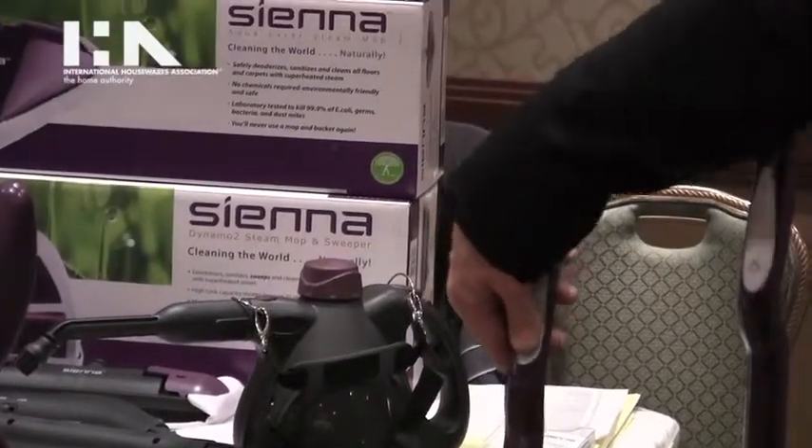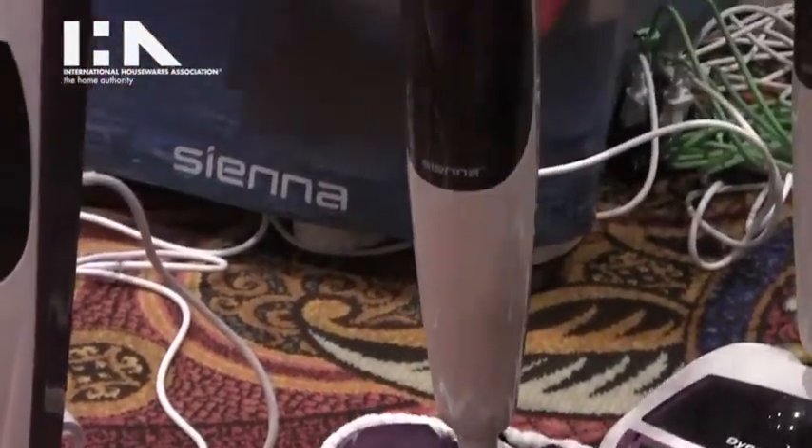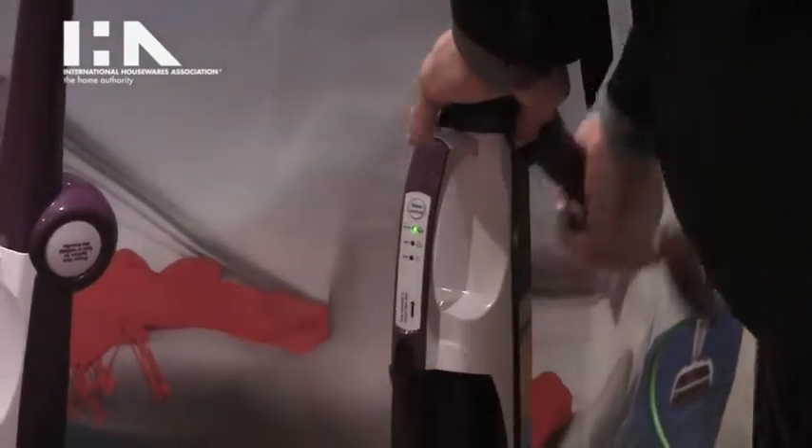The Aqua Pro features trigger-driven steam, a carpet glider, and a 180-degree swivel head. Across the entire line there is a foldable handle that allows for compact storage in small spaces such as urban environments.